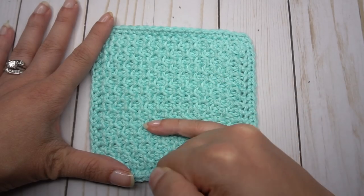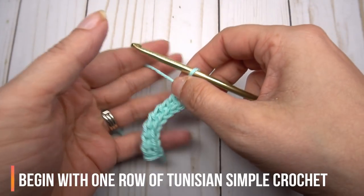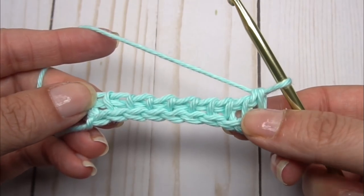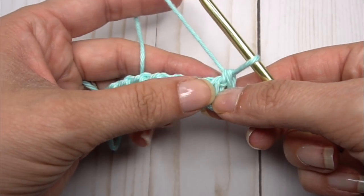We're really offsetting both the stitch and the rows. You are going to need to know how to do the Tunisian simple crochet before you learn this — I have a video tutorial for that if you need it. What we're going to do is our alternating stitches back and forth.